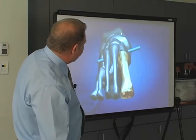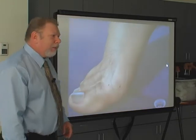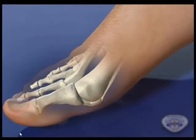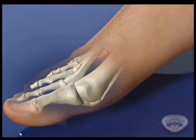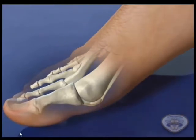So our goal would be medial forefoot loading — that when we push off, the majority of our force ends up on the first metatarsal and hallux. Totally in agreement with Root's theory.